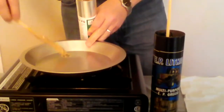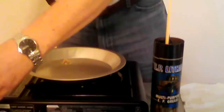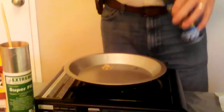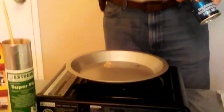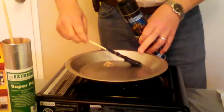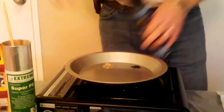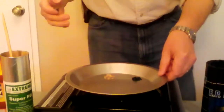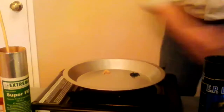Then we take the competing grease, which happens to be a lithium grease — a very popular grease. About 80% of the greases on the market are lithium greases, and they pretty much perform the same way as this one. I think it's time to get my fingers dirty.